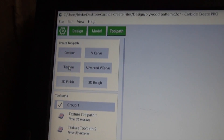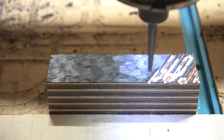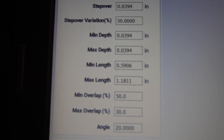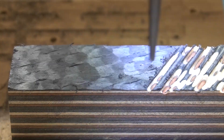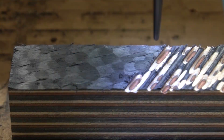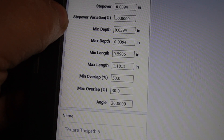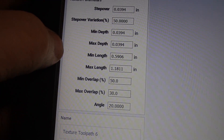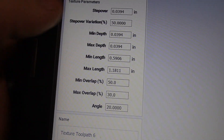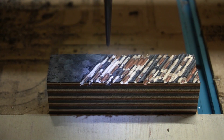This is in Carbide Create and there's a texture button over here. If you hit texture, all these different numbers pop up — this is how you create different textures. You can put in different parameters for step over and different variations. I messed with this until I got something I liked. The step over variation means it's random, and you can see max depth and max length. You can do any kind of texture you could imagine with this.